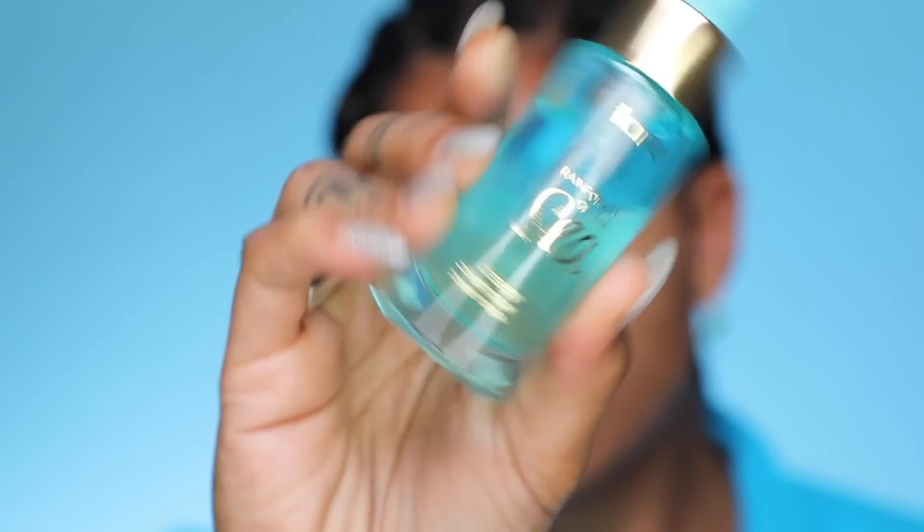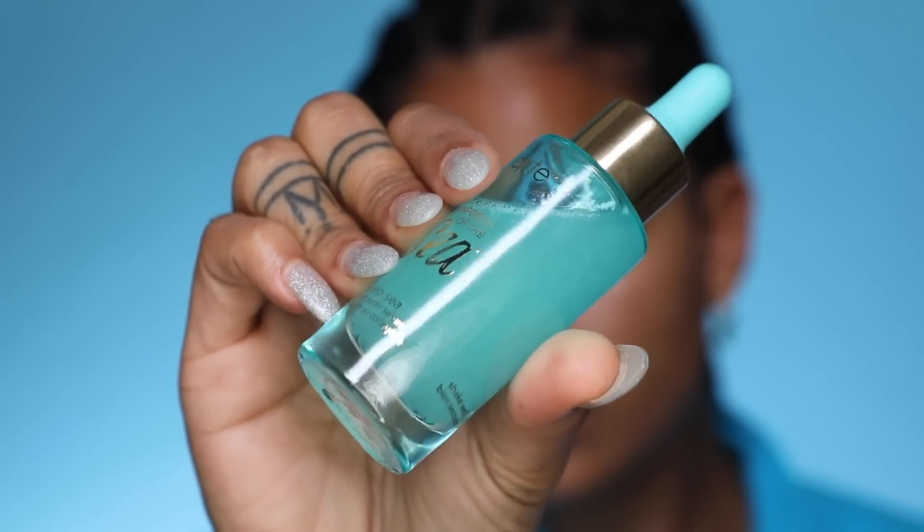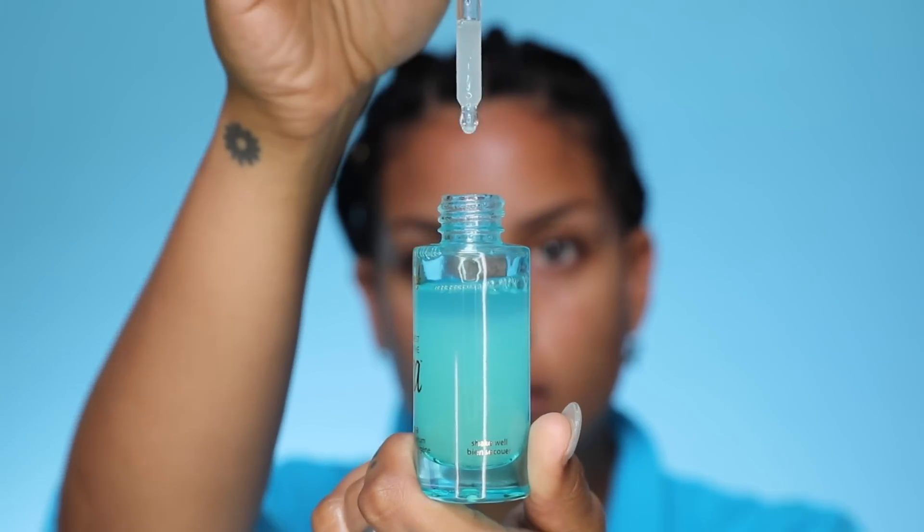Next up is our Rainforest of the Sea Deep Sea Collagen Super Serum. This is vegan collagen which is going to help you get brighter, beautiful, bouncier looking skin with a blend of eight oils that deliver powerful antioxidant benefits as well as super moisturizing properties.